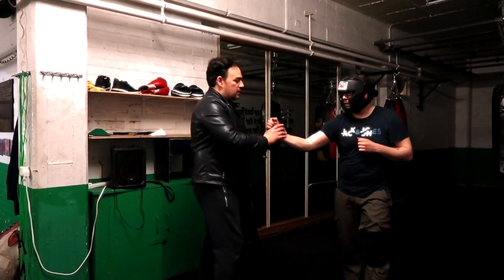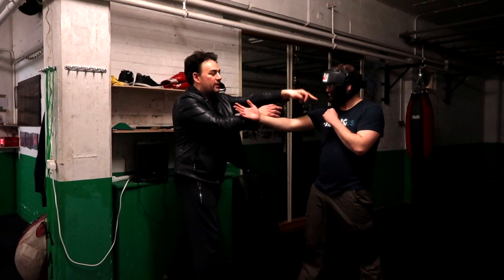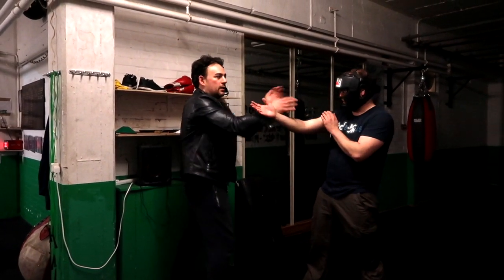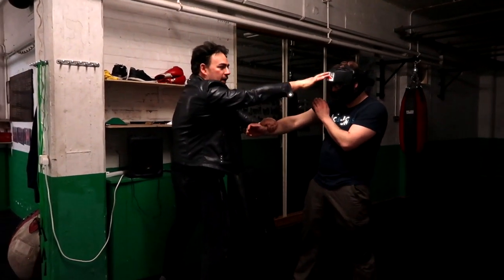So from this position here, it's a good way to train it. If I want to go for a finger jab and he's getting ready to block and hit, sit up and hit here. So I'm parrying here and hitting there.